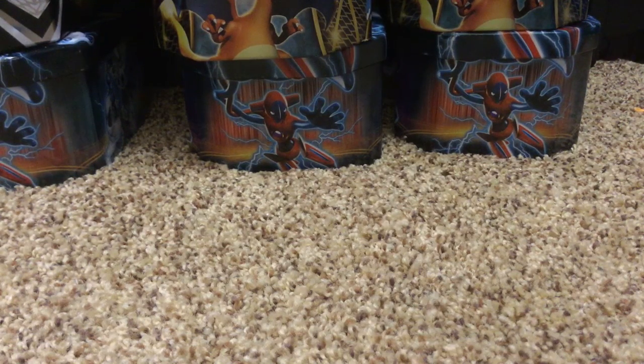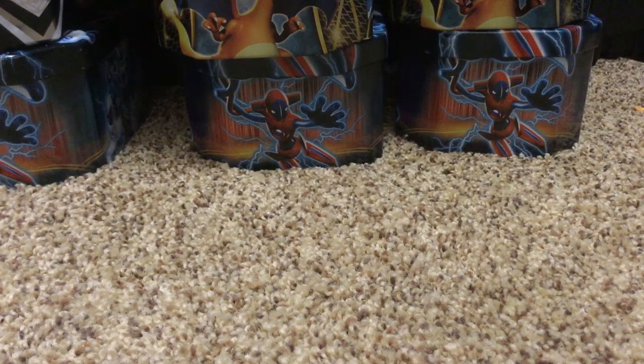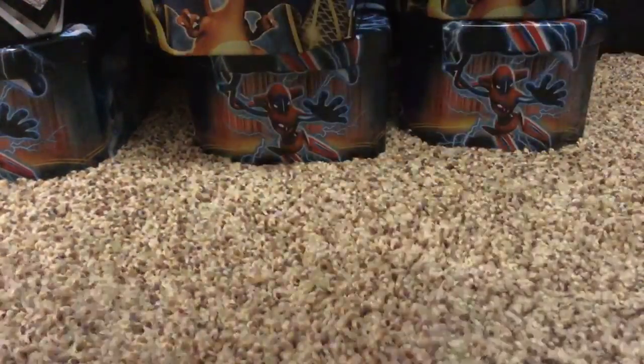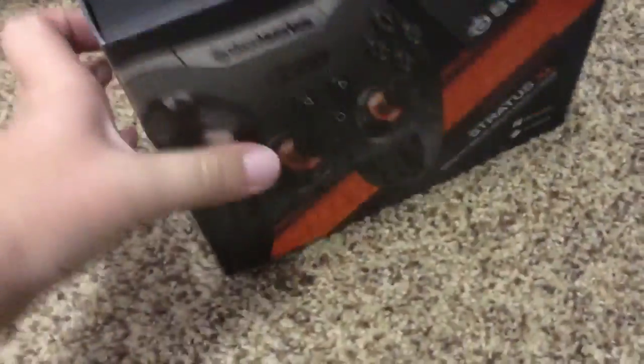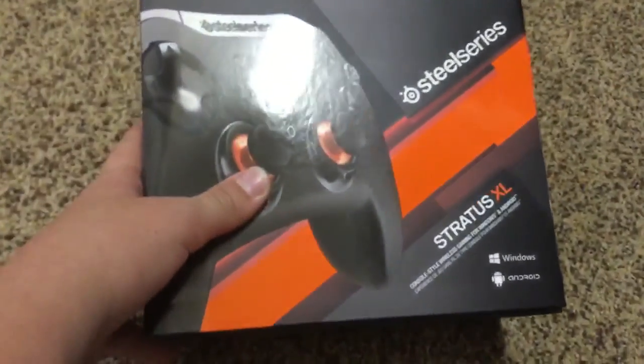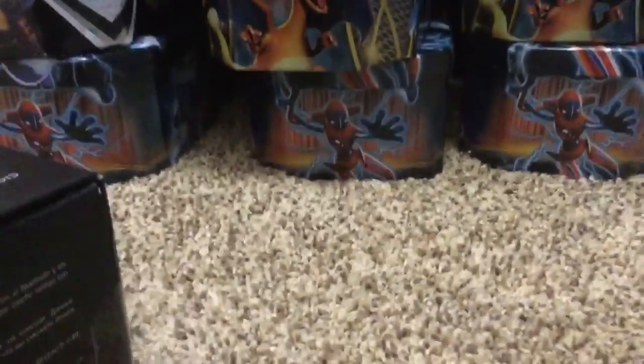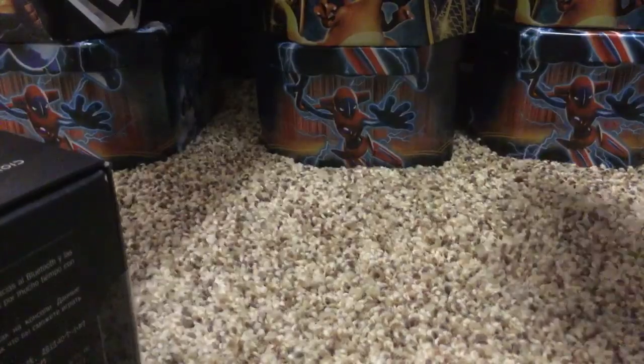Hello everybody, my name is Kingston and today we have something really good. It's from Best Buy and it is the Steel Series Stratus XL Game Controller, and that's pretty cool.